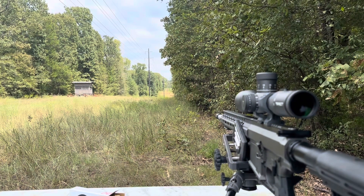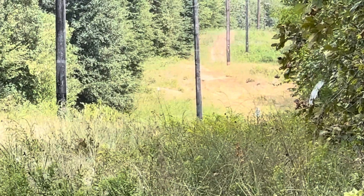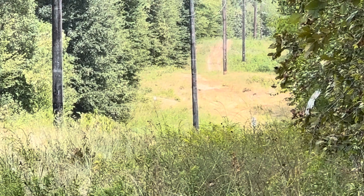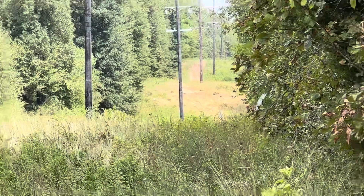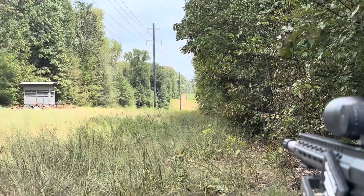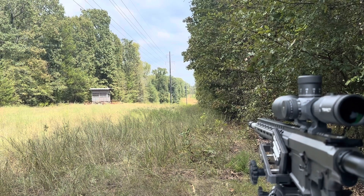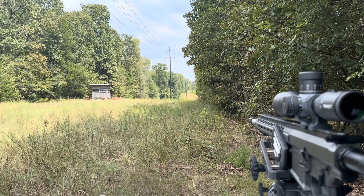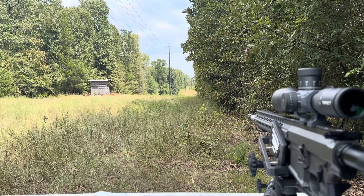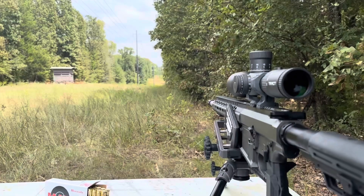All right, let's see if we can even see that target. There it is — that's all the zoom I have. My math tells me it is 258 yards from the white target to the deer stand, and then from me to the deer stand is another 59 yards. So we're looking at 317 yards for the 6.5 Creedmoor.